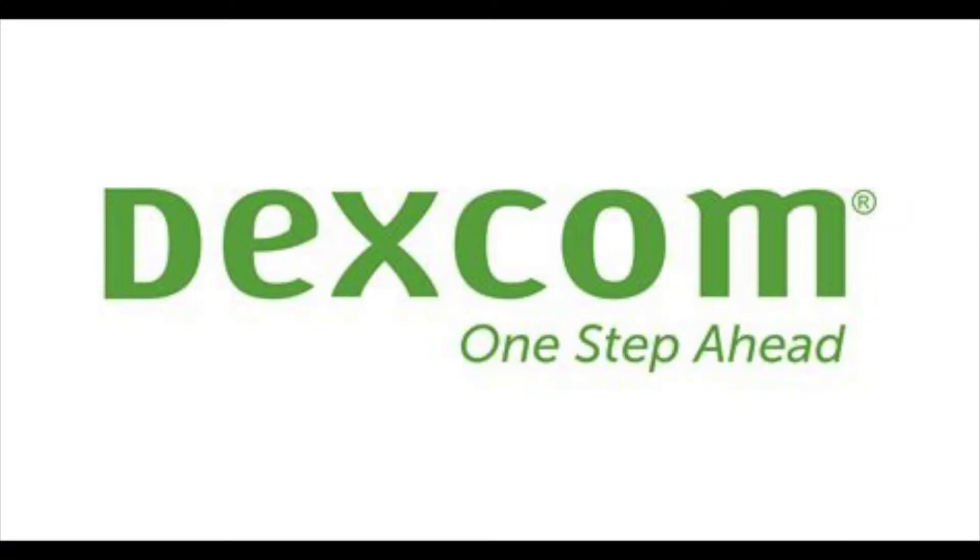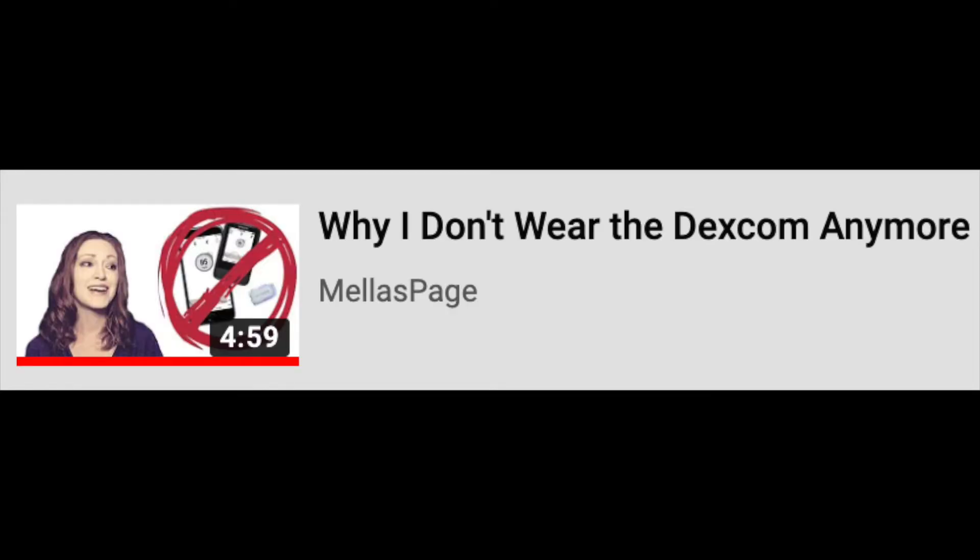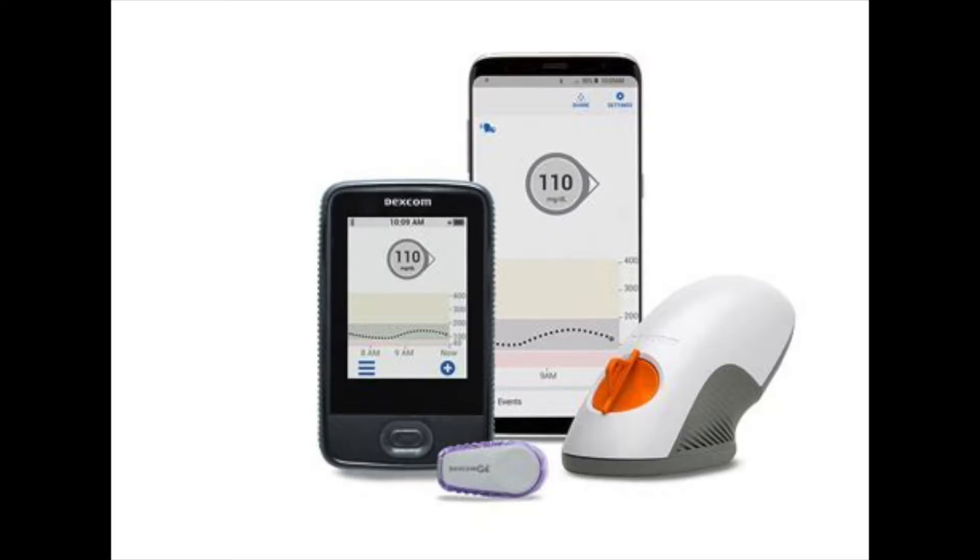Hey everyone, welcome back to my channel. It's a diabetic video today. I'm going back on my Dexcom. Very long story. My doctor was not happy with my most recent A1Cs, so he said that I should go back on this. I talked about why I went off of it, why I didn't love it, and a lot of people had said that there was a new model out.